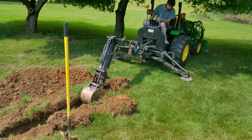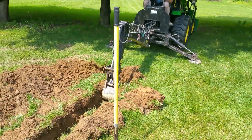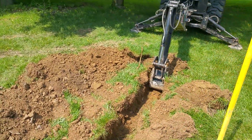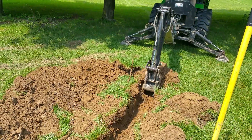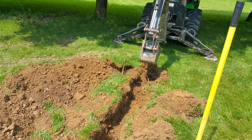Steve's pretty new to operating the backhoe but doing a good job. Topsoil looks like it's about two feet deep here.